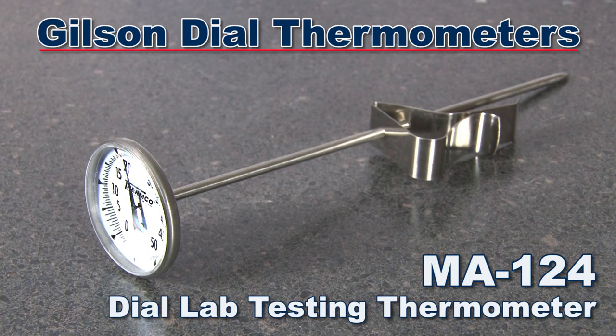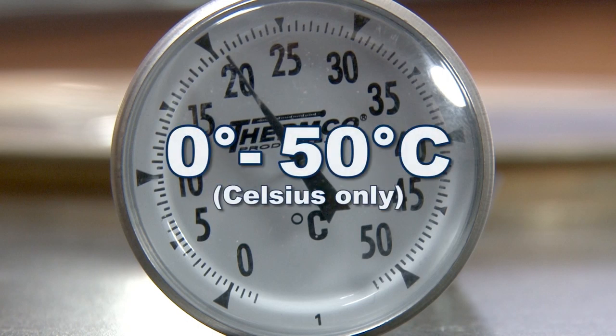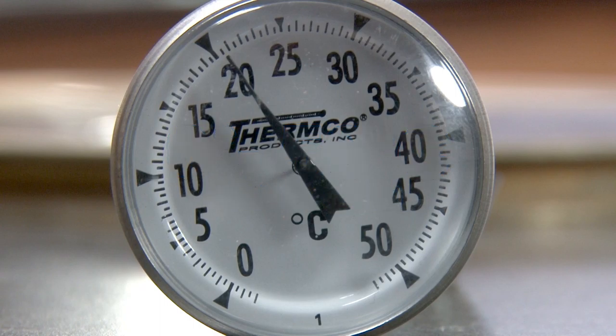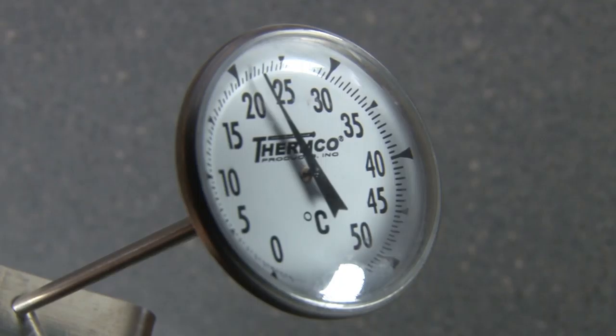The Gilson MA124 dial thermometer has a temperature range from 0 degrees to 50 degrees Celsius with 0.5 degree divisions and a stem of 8 inches in length. The MA124 dial thermometer is accurate to within 1%.